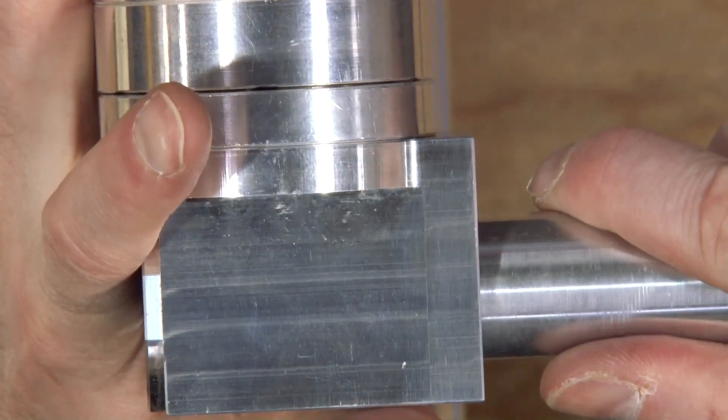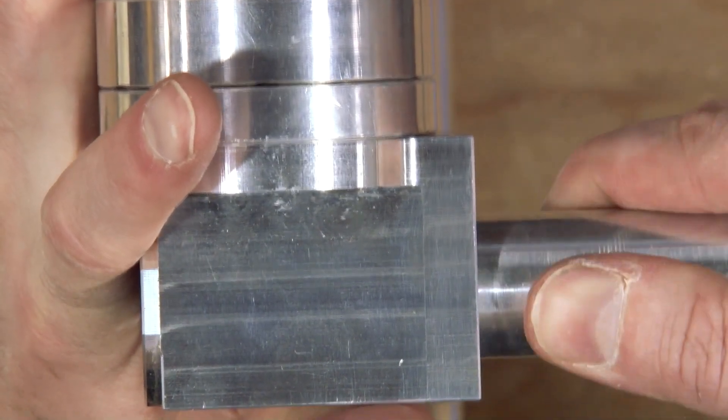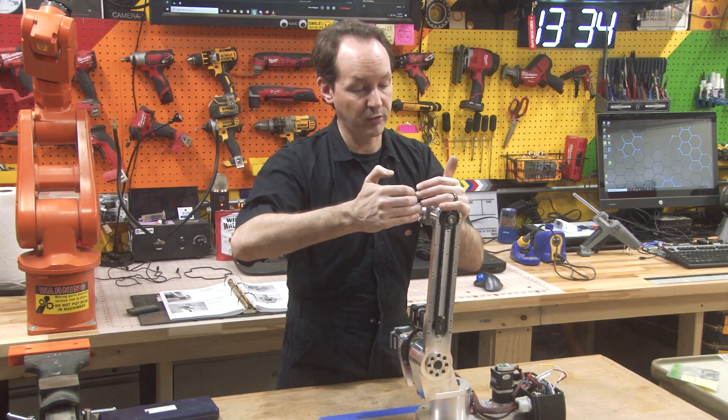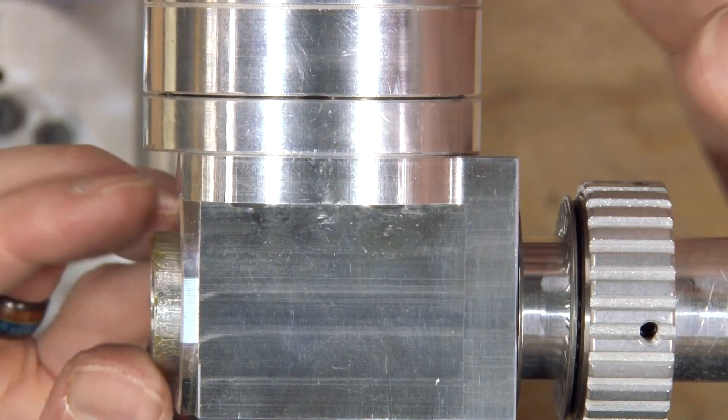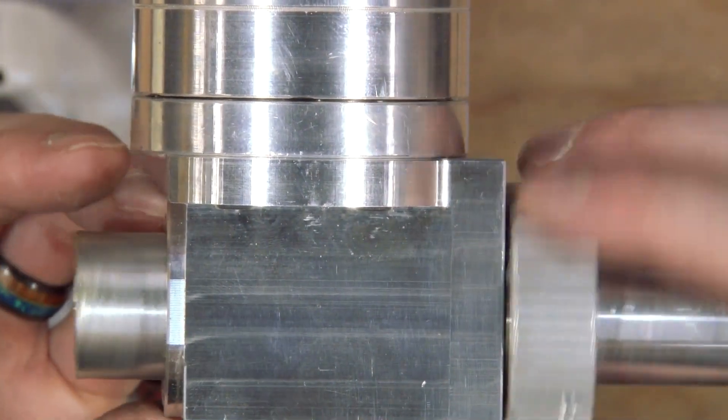You may have to wiggle it. You should not need any hammer mojo. There's the first one. There's the second one. And we're all the way in.